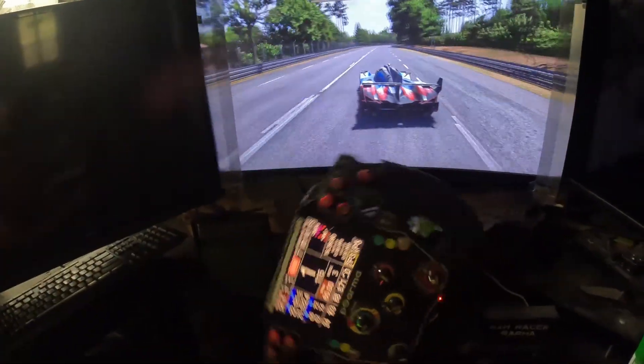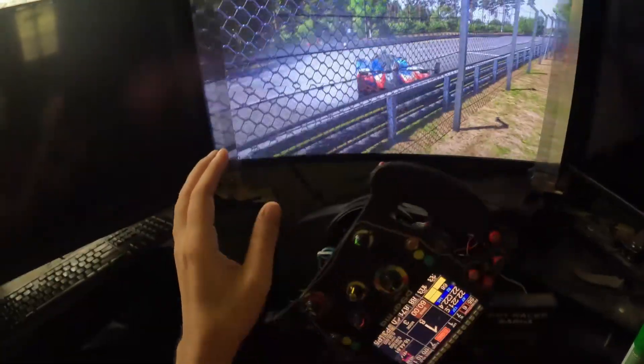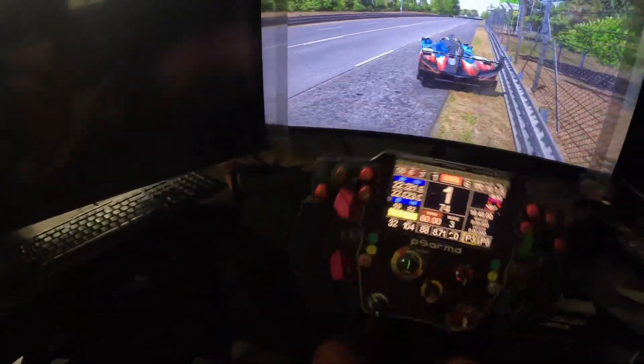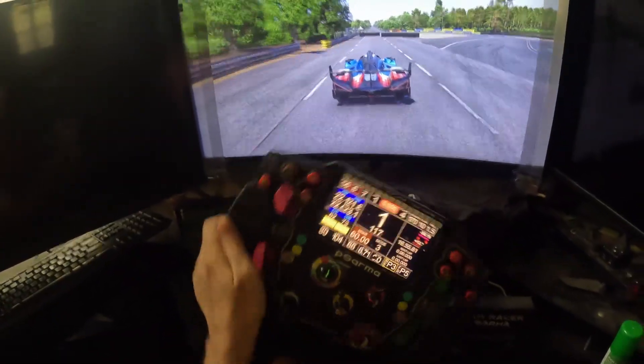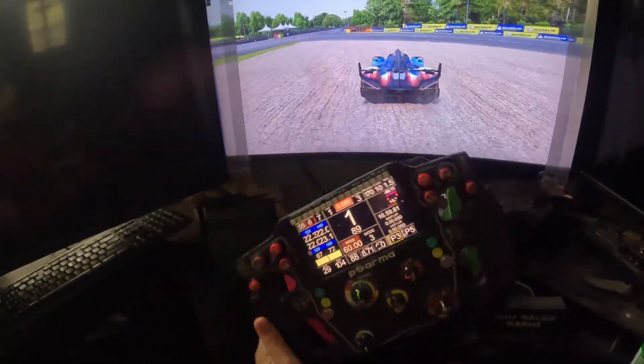This is how the force feedback should actually work and look. This is actually a bug in the game — nothing more than a bug. The game has been buggy for about a year now, but this is the only solution for now.